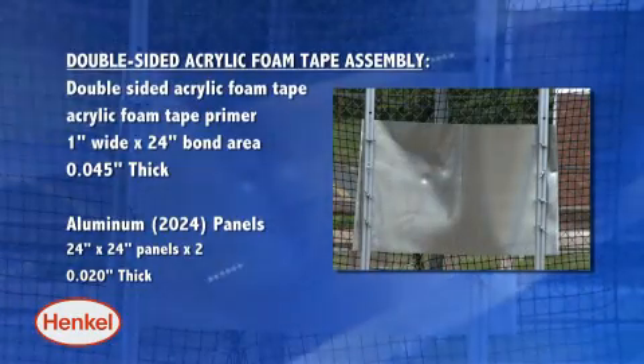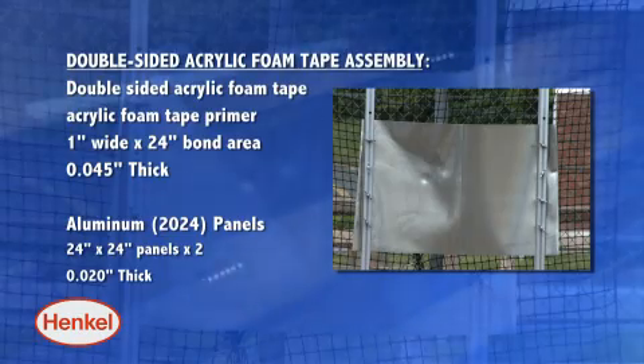Next, we tested the impact strength of aluminum panels assembled with double-sided acrylic foam tape.